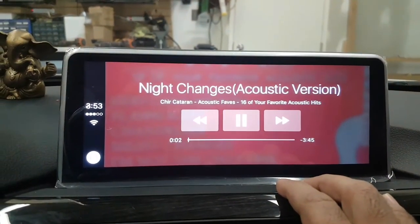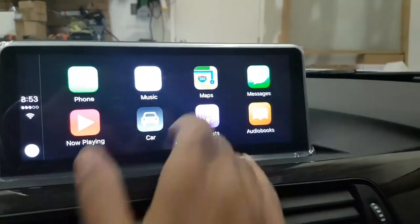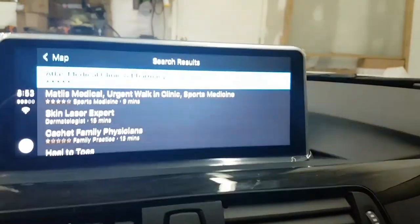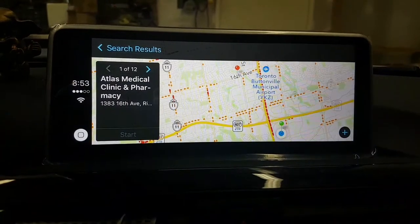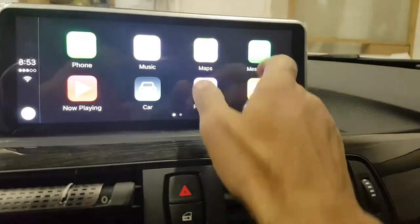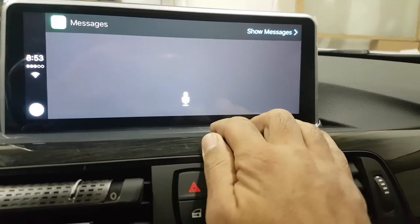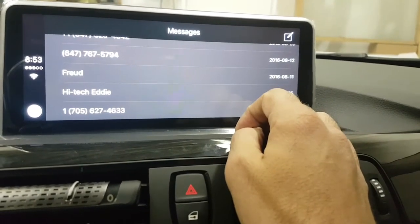You can play songs, you can go to the nav, and you can check your messages. You can use Siri to send a message, and you can see your actual messages.